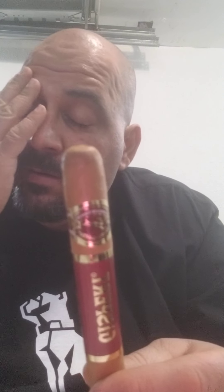I picked up another cigar with it that I smoked earlier — the Rocky Patel 20th Anniversary, a box press style. That wasn't bad either. I'll grab another one, smoke it, and talk about it more next time.